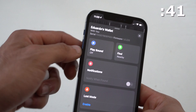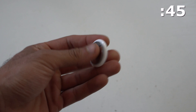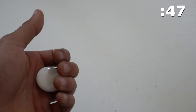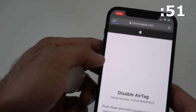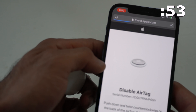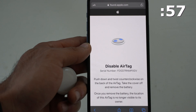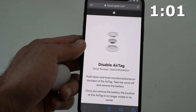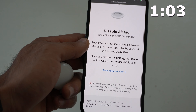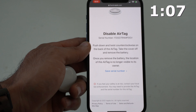Now if you happen to accidentally find an AirTag on your person — like someone stalking you — from my experience, after a day or two your phone will actually notify you on the control center as it picks up an NFC code. You can tap on it right here on the phone and it will take you to Apple's direct website, which will expose the serial number of that product. So if you need to file a police report, this is where you can find that information. And Apple will also guide you on how to properly disable it.